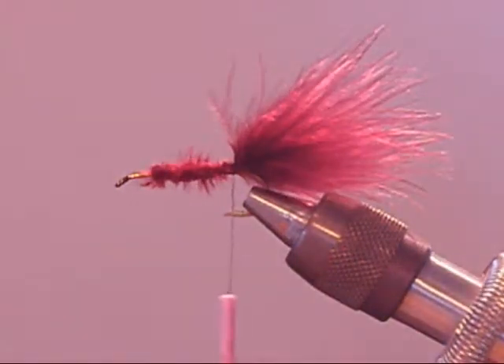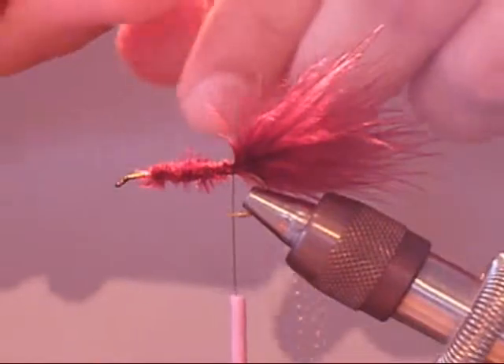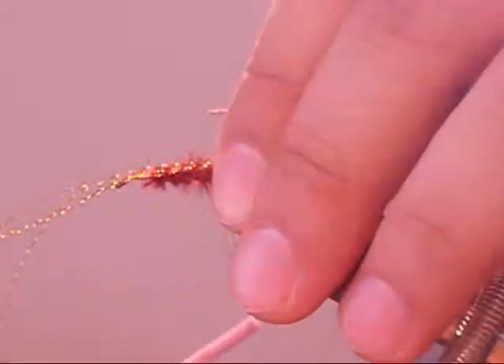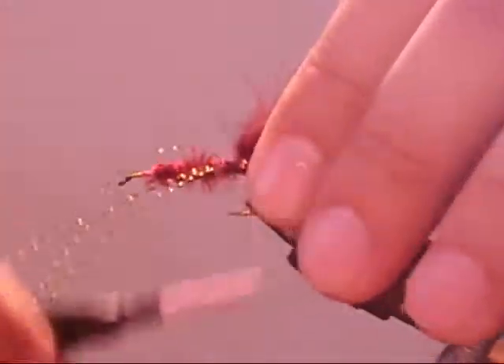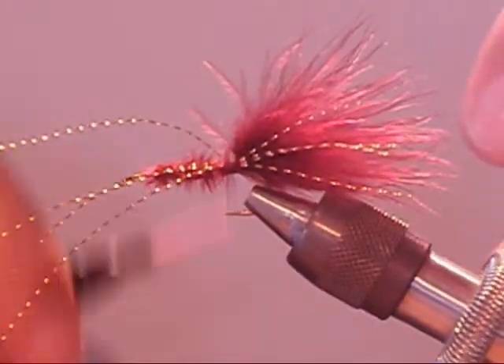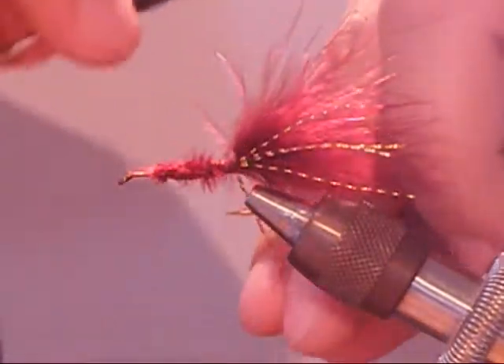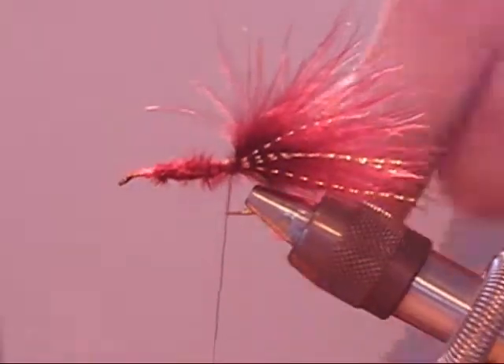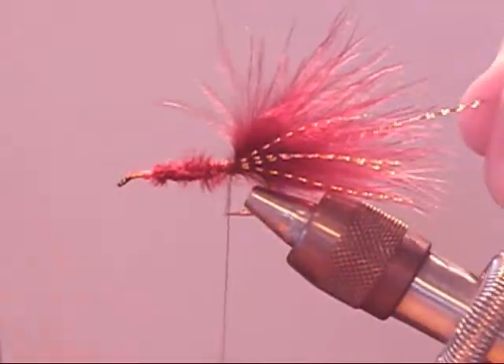Next, we're going to add a little bit of crystal flash into the tail. This just adds a little something for the fish to notice your fly. Tie it on each side of your tail and if you need to, trim off any excess.